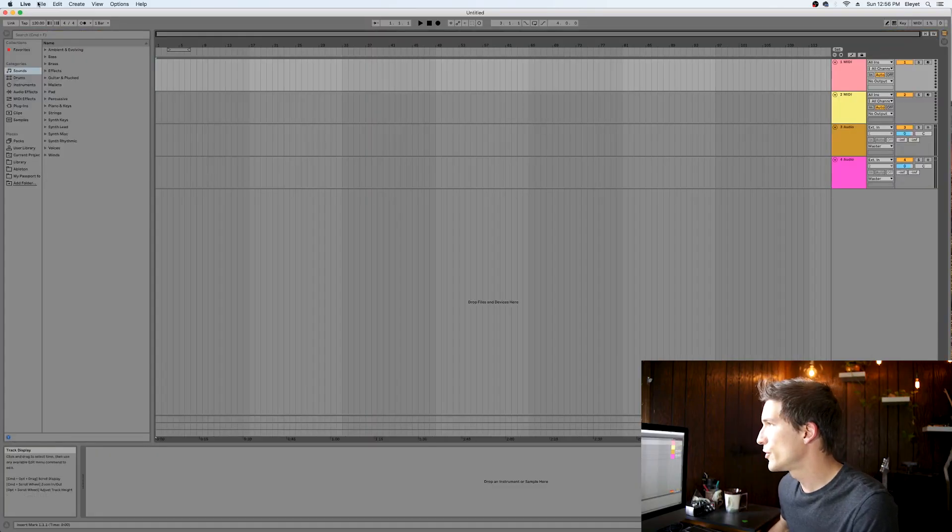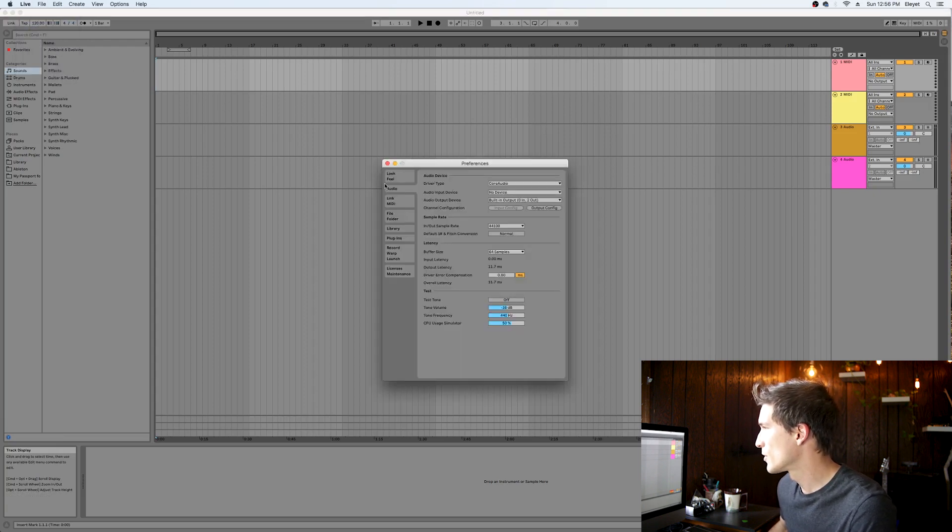I'm going to switch to the timeline view and go into my preferences, then go to the audio tab. For the audio input device, I want to make sure that this is set to Pod HD 500X.